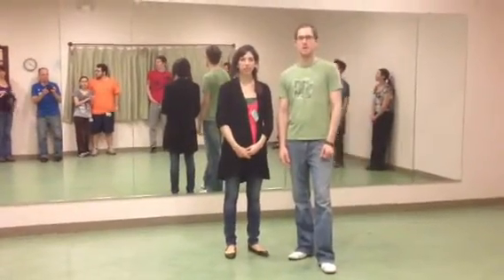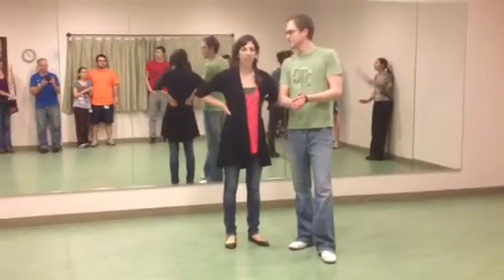Are you ready? You're good. Okay, this is Scott. Sarah. This is Week 2 of Swing.